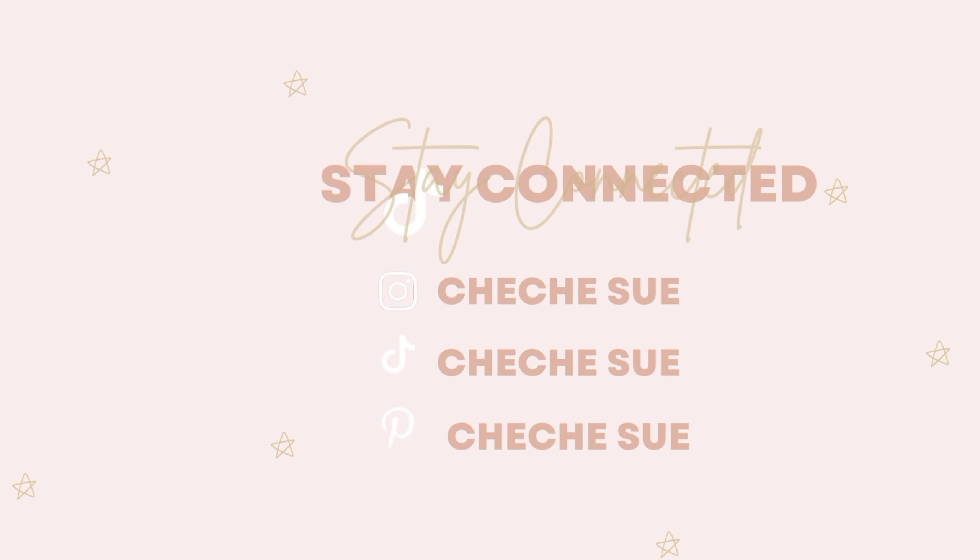You'll need one packet of Mali braid hair extension in a shade that matches your natural hair, a crochet hook, and an afro comb.